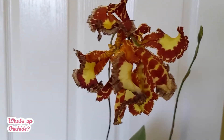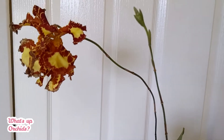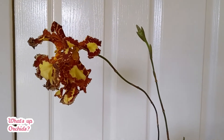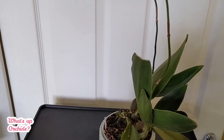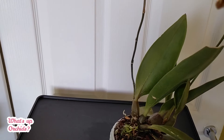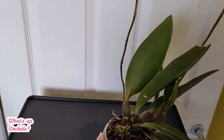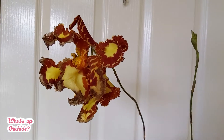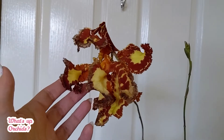It took forever for the spike to develop. I got this plant around January 2021, and it had a tiny spike starting at the base — maybe about that high. It's now end of May, and I had the first flower open for at least a couple of weeks, maybe even three weeks.